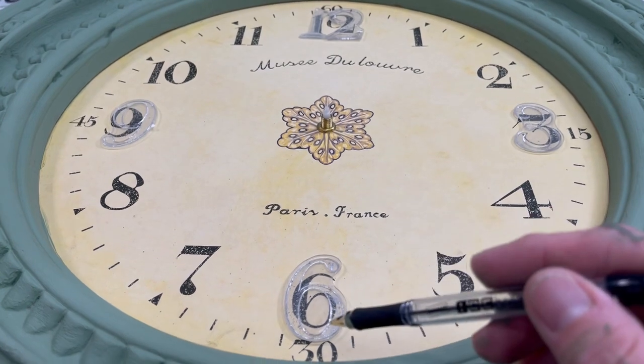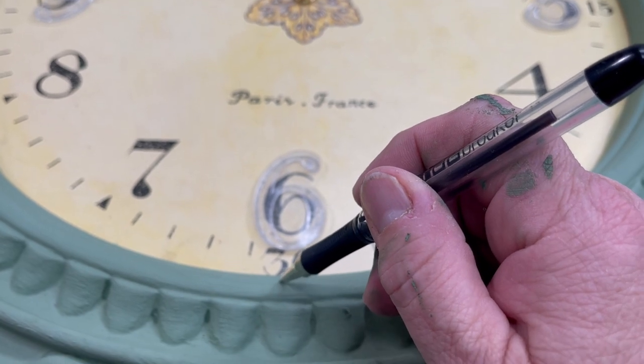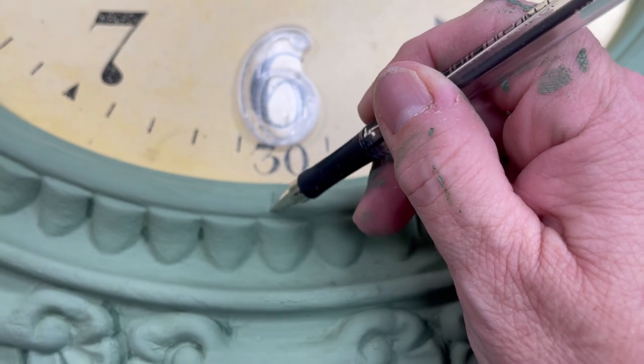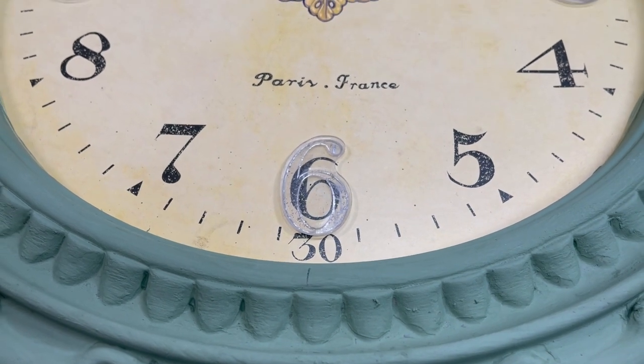To make sure after I paint this everything is all lined up — all sixes — all I'm gonna do is just make a little mark right here to let me know that's where the six is. This is just gonna wipe right off, and I can repaint it if it scratches at all.